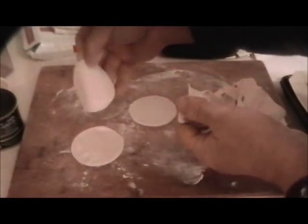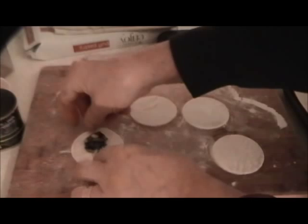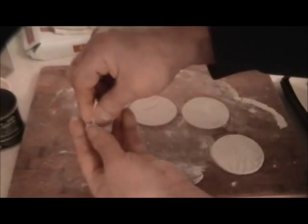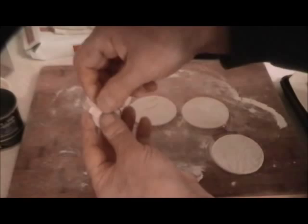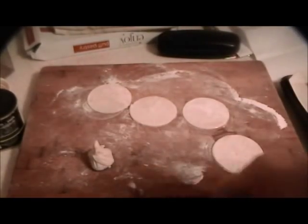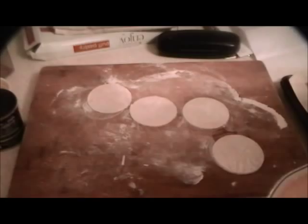I'm not going to roll out any more — even though I have nine snails, the other ones are for something else. So we'll put the snail right in the middle, pull up all around, twist it a little, squeeze it, and put it on the baking sheet.